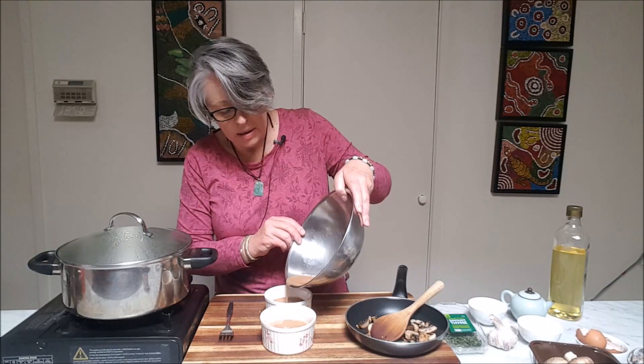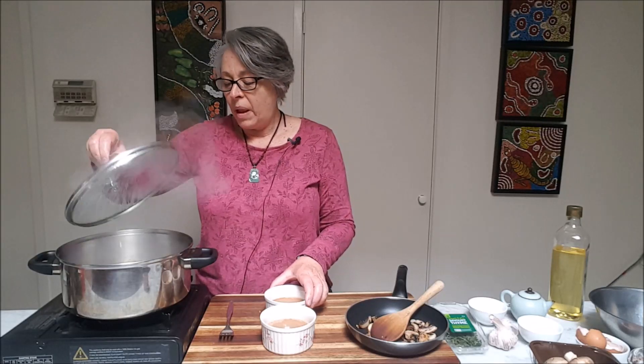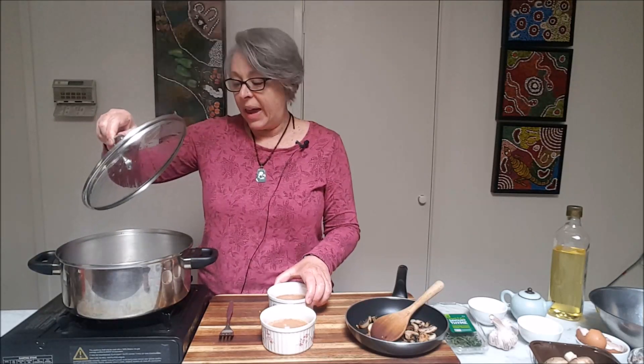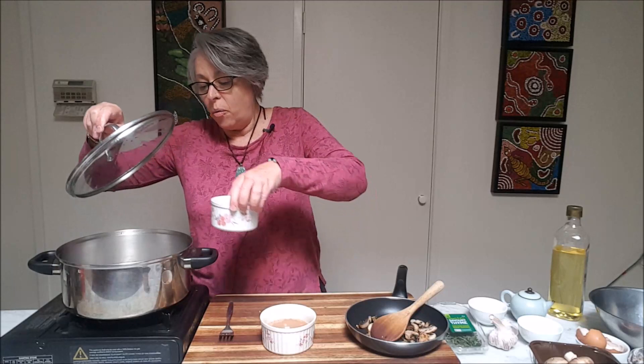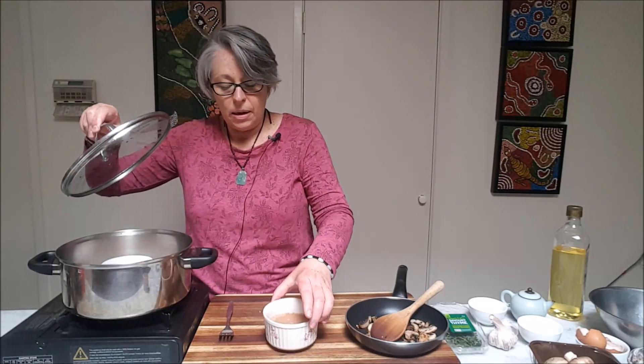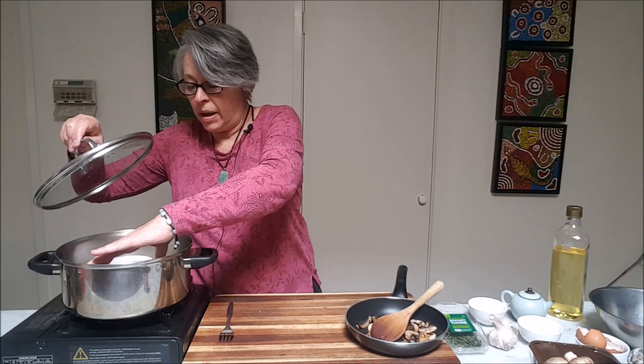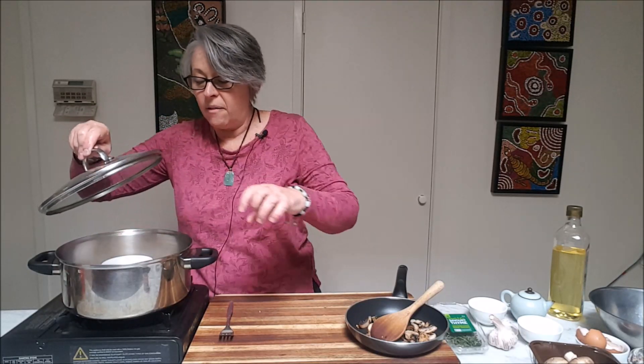Divide the egg mix between the two ramekins. I've got the water on the boil here — I'm now going to place these very carefully inside. The water comes up about halfway up the sides of the ramekins, and we're going to cook them in there for about five minutes.